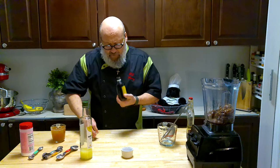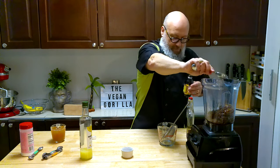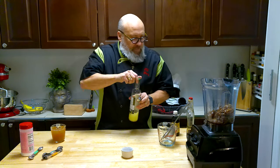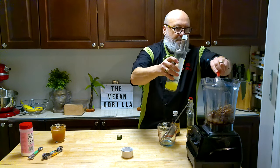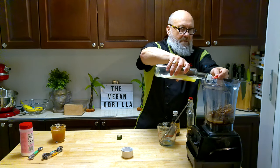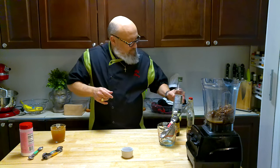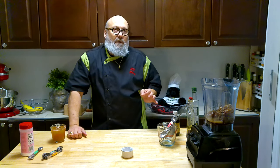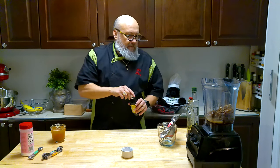Fresh vanilla extract — going in. Then we're going to go with about half a lemon. This is just pure lemon juice, freshly squeezed. We're going to go with two and a half tablespoons of that. All the ingredients will be in the link below. I'm still playing with this a little bit, so I might have to adjust — I don't want to add too much lemon. You can always add more; you can't take it out.